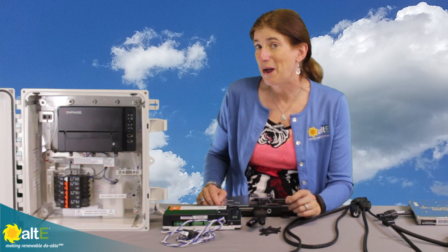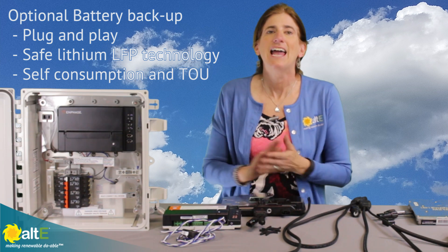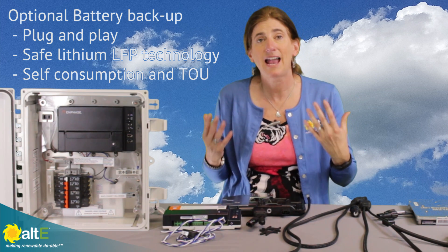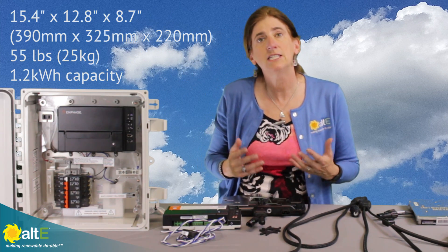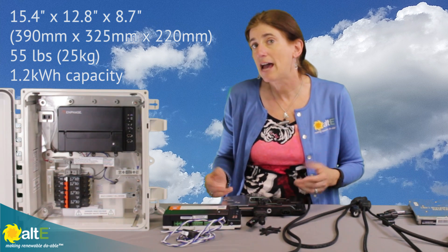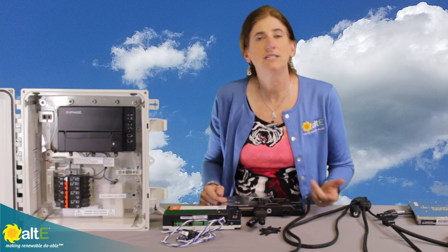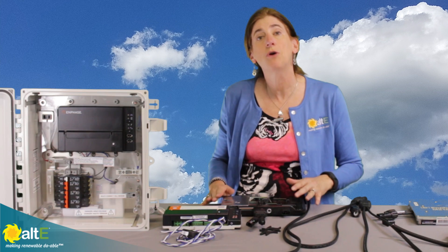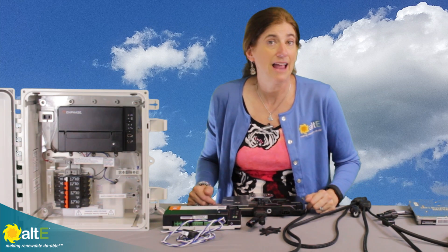Another option is to have battery backup with the IQ6+. They've got a battery coming out that you can actually connect right in. It's not really designed to be off-grid — it's designed for battery backup — but it's a lithium battery you can connect right in. Using AC, it will charge up the battery, and if the grid goes out it'll give you some backup until the grid comes back. You can have everything ready now as straight grid-tied and easily add the battery backup later.